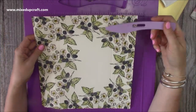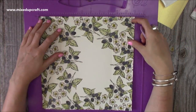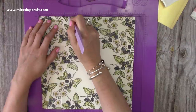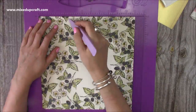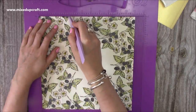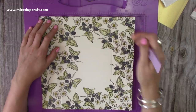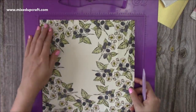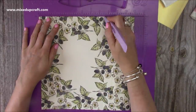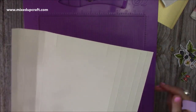Then on two opposite sides only — so I'm going to do this one and then this opposite side — along that 11-inch side, you would have scored at two and a half. You then want to score at three and a half, but just down to the second score line. Then seven and a half just down to the second score line. And then rotate it all the way around so you've got the opposite end and do the same: three and a half just down to the second score line and seven and a half just down to the second score line.